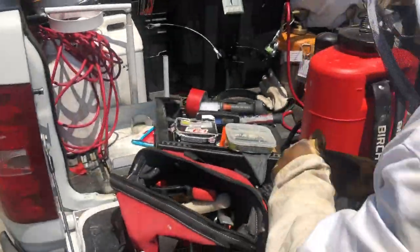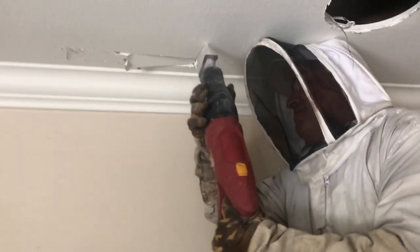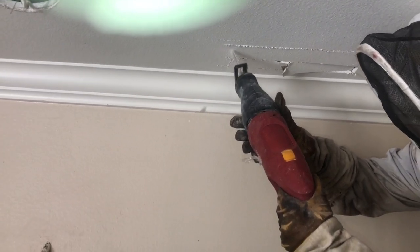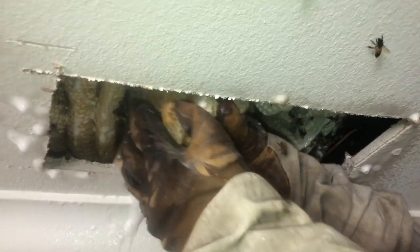Now that we knew where it was, it was time to go back to the truck and grab all of our drywall removal materials. As you can see, after we cut out the drywall, this beehive was huge. We removed almost 40 pounds of honey and hive material from this wall. Oh yeah, look at all that — no wonder those poor kids were attacked.